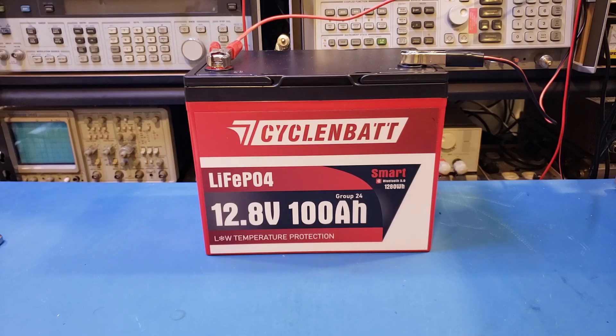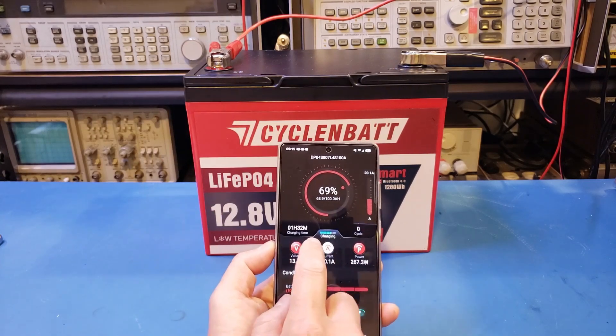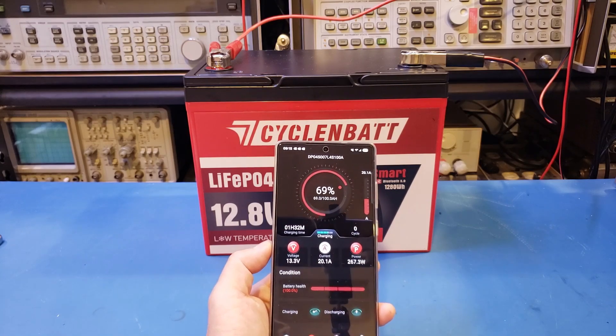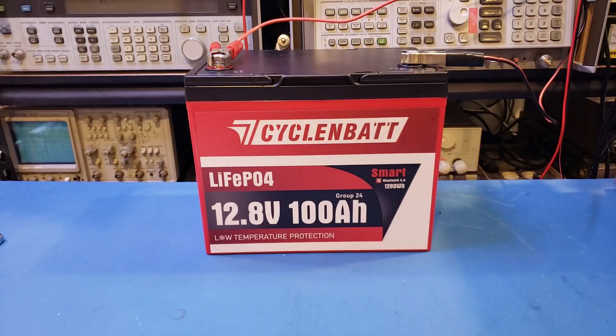Now I'm charging the battery back up. The app shows it's now charging at 20 amps, and even gives you an estimated charging time of 1 hour 32 minutes. So this CycloinBet LFP battery performed pretty well in today's tests — handling maximum current with no issue. The phone app worked really well. If they can print the individual MAC address on the battery itself, that would make monitoring a lot easier when you have multiple batteries. Overall, it's a pretty good battery.